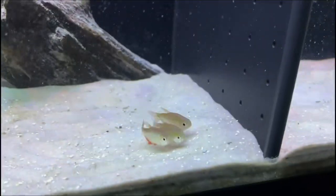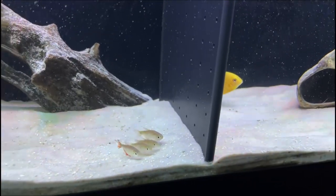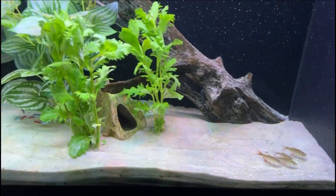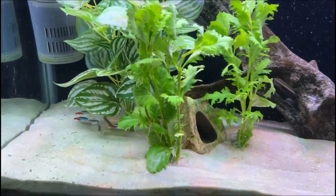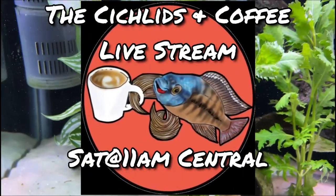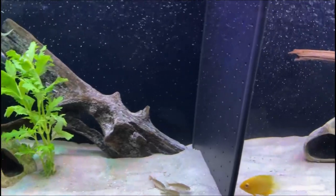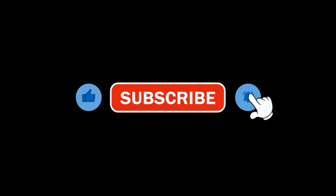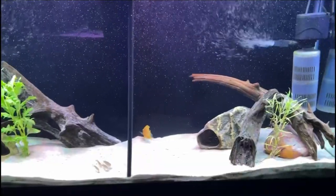So that's the update. I'm going to turn off the light and let them get settled in. Be sure to tune in on Saturday for the Cichlids and Coffee live stream — we'll do some follow-ups on these projects. If you like the video, be sure to give it a thumbs up, hit that subscribe button and the notification bell. Thank you, my friend — I'll see you again soon.